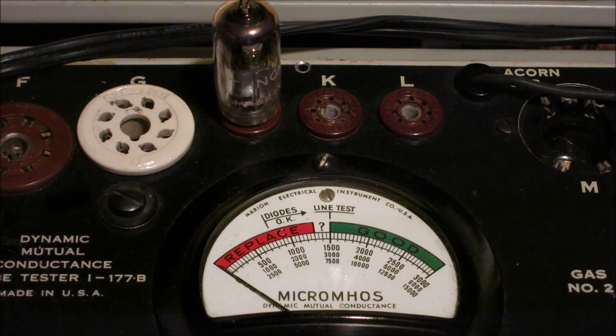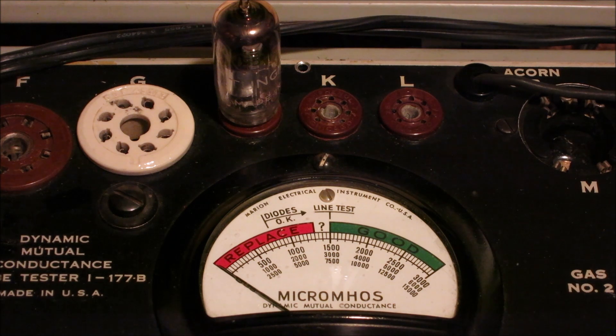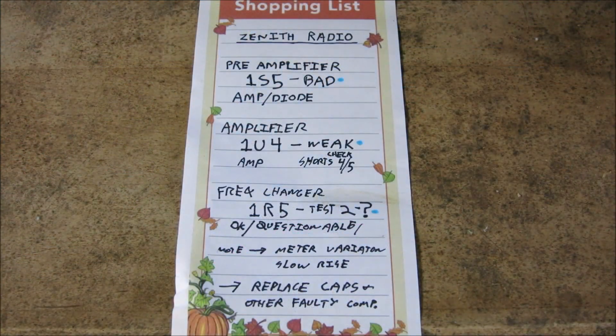Here's a zoom-in of our tube tester with everything turned on and ready to go. I'm first going to hit 'line test,' which makes our needle go to the line — I'll adjust it just a little to calibrate the meter. Now I'm going to hit the amplifier test and see if this tube's any good. Nope — we've got a bad tube. The needle came up to about here and stopped. We should be getting a reading way into the green, all the way on the right, so we'll need to replace this preamp.